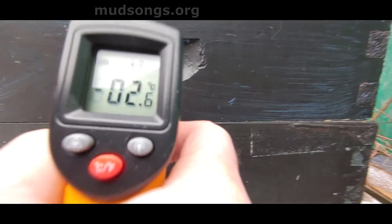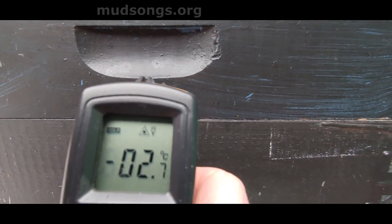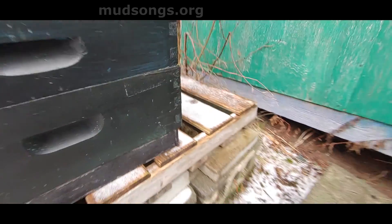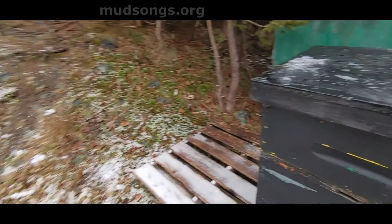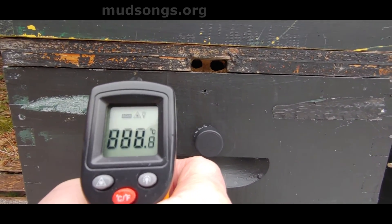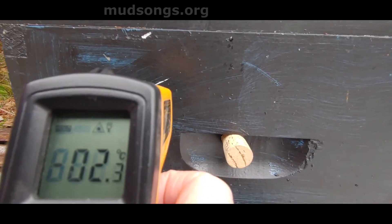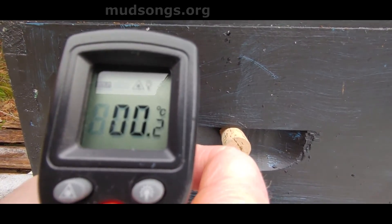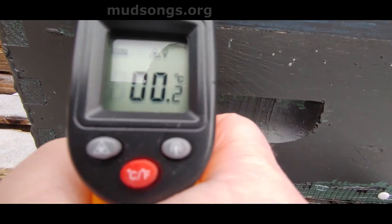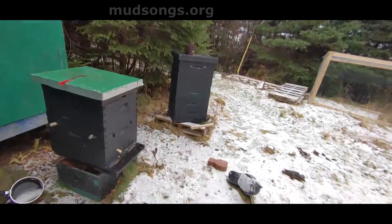If the bees are down below it should be zero. Let's try up front. These are mediums. So there's where the cluster is — and it's warmer. Not much warmer, but it's warmer. That's interesting.